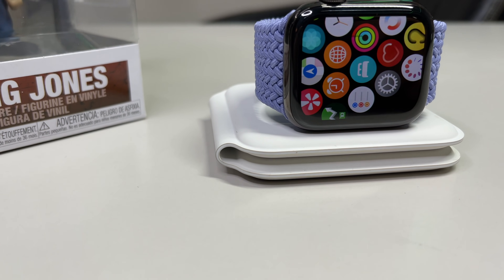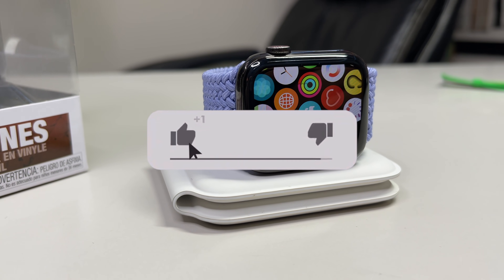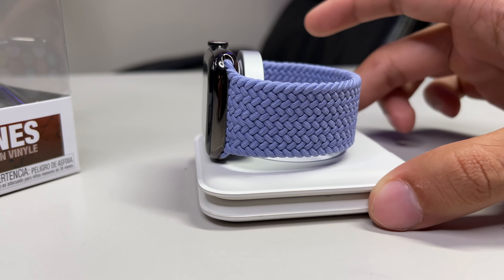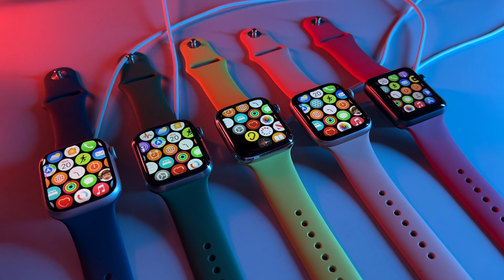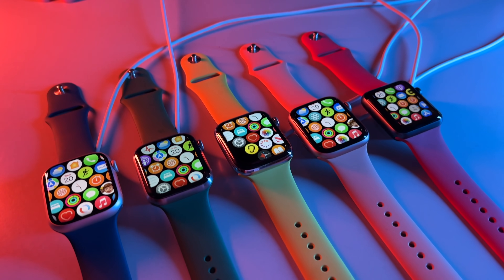These tests do take a considerable amount of time and effort to put together and plan, so at the very least drop a like to feed the YouTube algorithm and help this video be pushed out to more eyes. Do check the description as I have two active giveaways running — I'm giving away a ton of new Apple Watch bands and a brand new iPad mini 6. Without further ado, let's get right into the test.